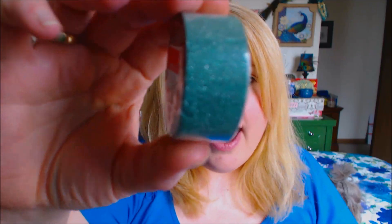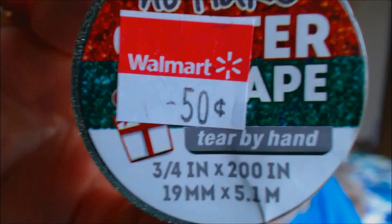This one was 50 cents in the clearance section. And then here we've got the green glitter — green glitter. So yeah, that is basically what I picked up at Walmart.